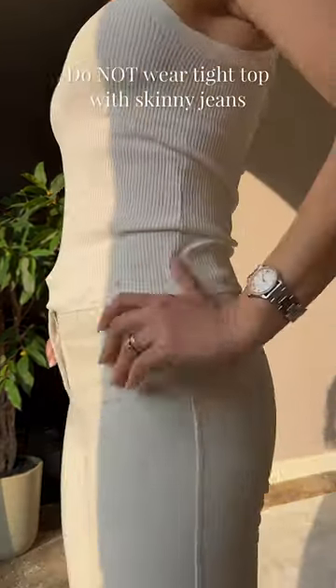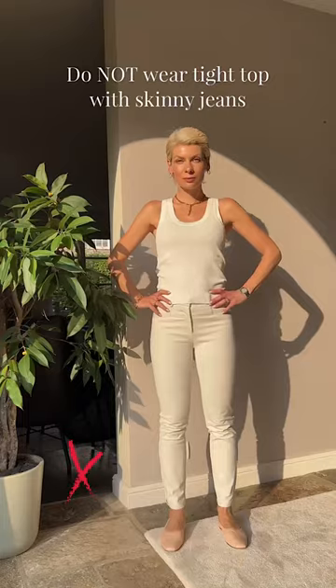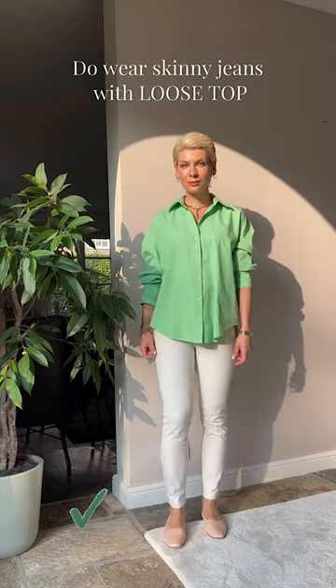Do not combine two tight fits in one outfit. A tight top together with skinny jeans looks not only unflattering but quite dated. Wear skinny jeans with a looser top to balance the silhouette.